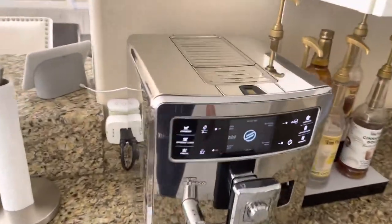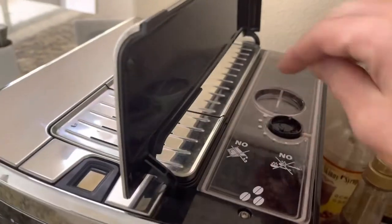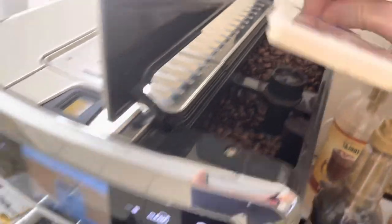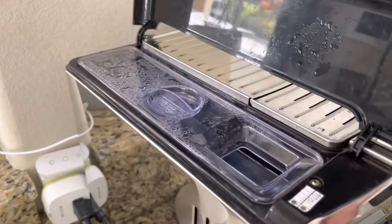This does have the barcode scanner option here. The beans go in here. Got a lot of grinder fittings and stuff. The water goes in here.